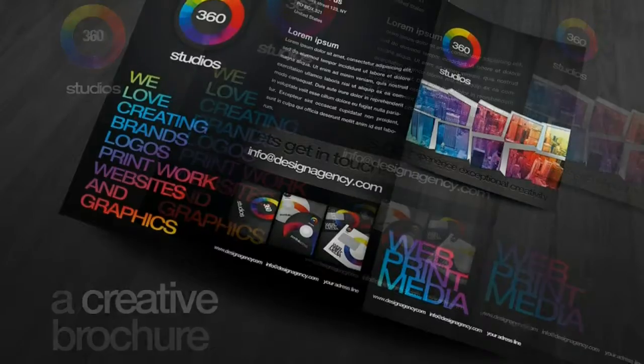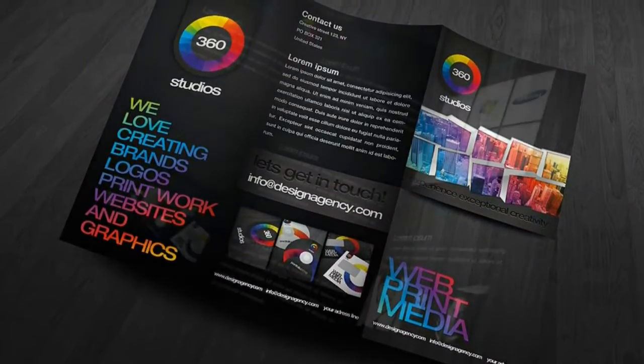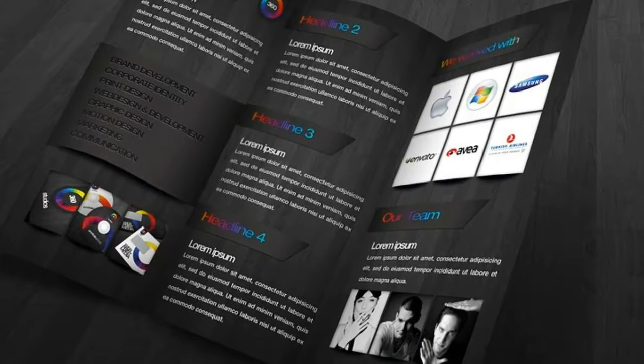Customization: do you need customization or a unique identity package from scratch? We are available for freelance work — don't hesitate to contact me for a quote or for any questions. Enjoy the template and spread the word!